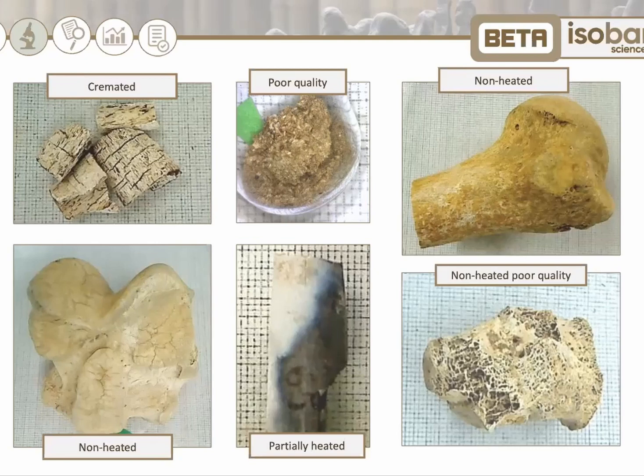Bones that have not been completely charred black all the way through, like a piece of charcoal, are not suitable for dating as bone.